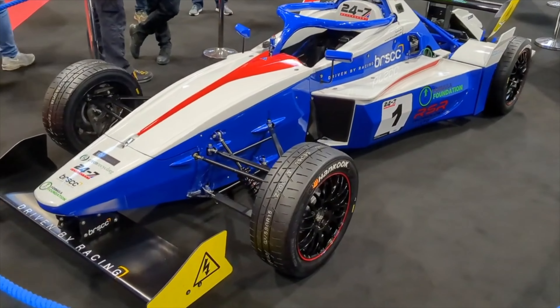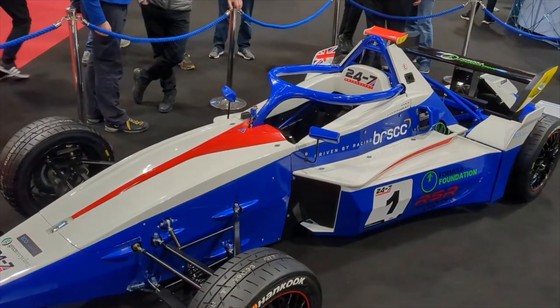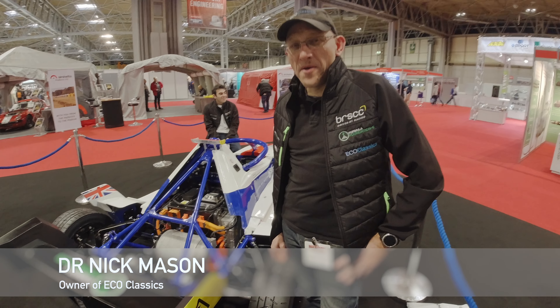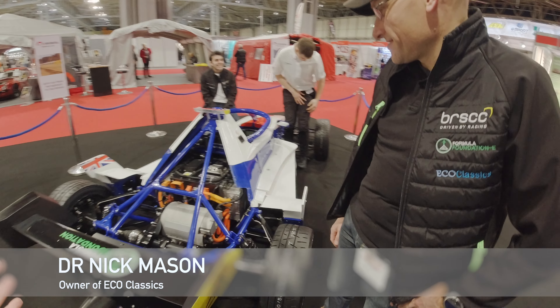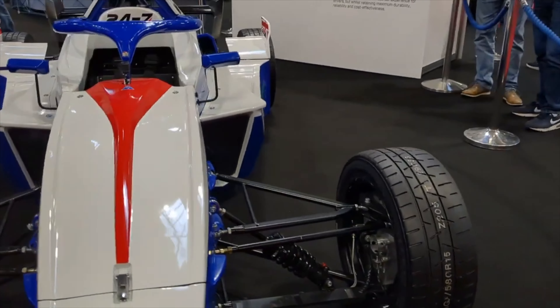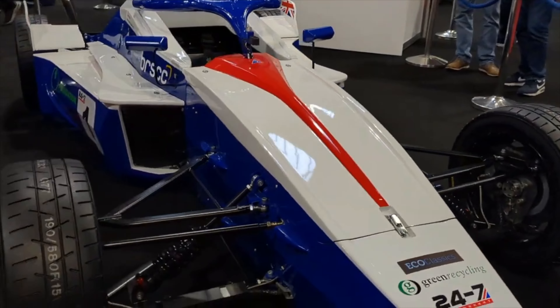Nick is going to give us a rundown on the Foundation E race car because he's just arrived, which is good timing. We've got the Foundation E car in front of us - can you tell us a bit more about the inner workings? Because this is the business end.